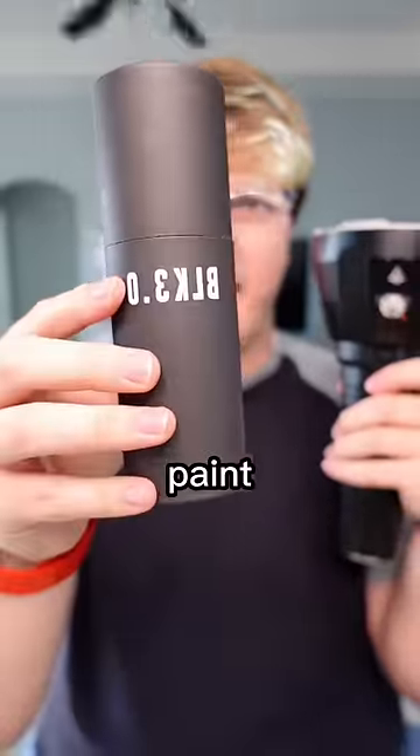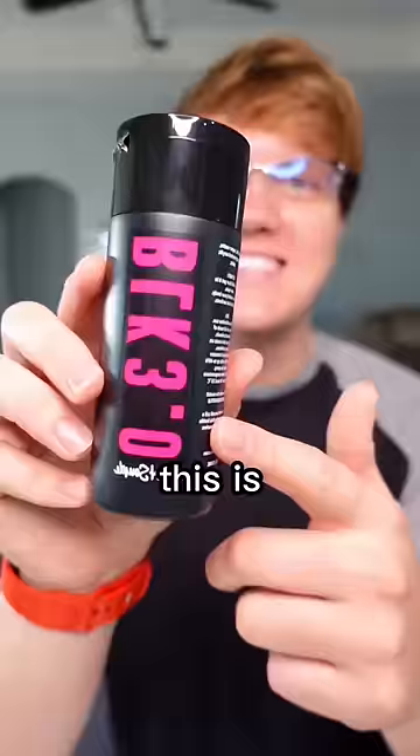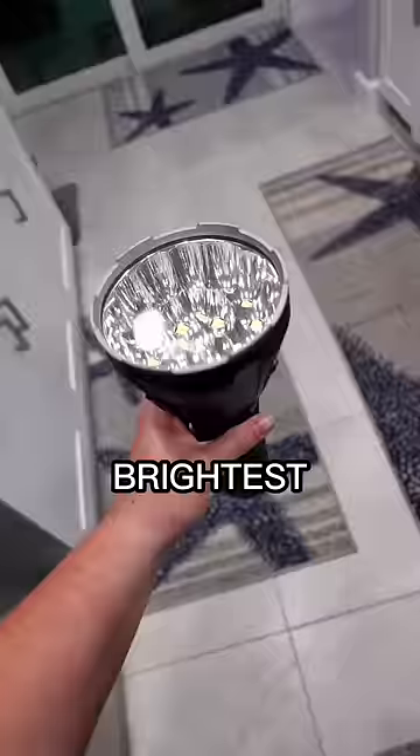We're going to use the world's darkest paint on the bat signal. This is called Black 3.0 — it is the darkest, mattest paint in the world. We're also using the world's brightest flashlight, so this should be interesting.